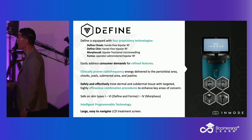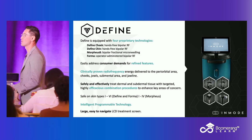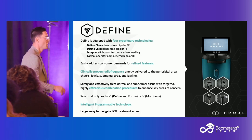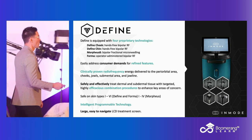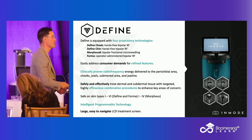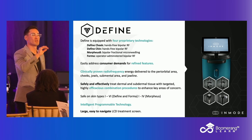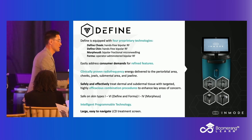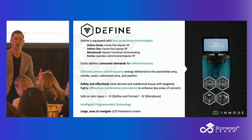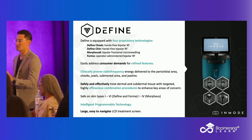The hands-free option is safe on all skin types. When I'm sticking a needle in someone and applying energy into the dermis, that's when I have to be cautious with PIH. The Forma, which is transdermal RF — just rubbing it on the skin — and the hands-free transdermal RF, not sticking anyone with anything, is safe on all skin types. The Morpheus is classically understood to be safe on skin types 1 through 3, plus or minus 4.